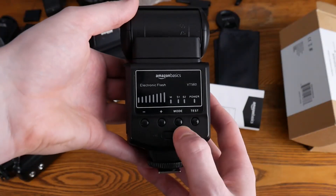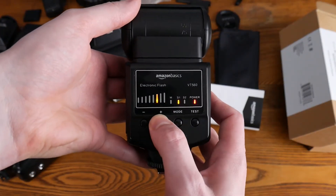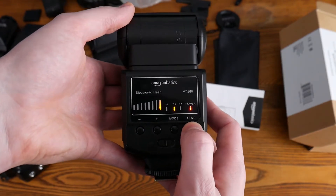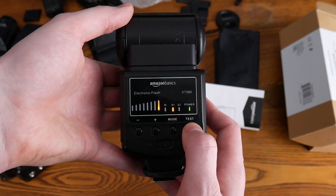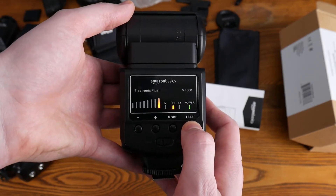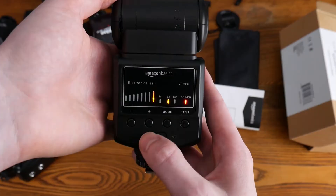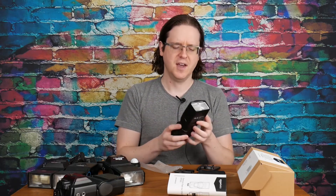Here's a close-up of the back of the flash. I'll power it on, cycle through the power levels, go through the modes, and there's the test. The recycle time seemed about two seconds, which is about half the time of the SB24 — that's a big deal to me. Waiting for a flash to recharge isn't fun and can get quite annoying: you take a picture, it wasn't charged, you get exposure problems, it doesn't fire. With the Amazon Basics flash that's going to be a lot less likely than with the Nikon SB24.